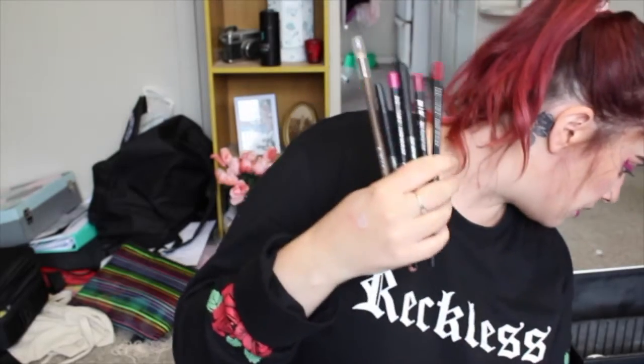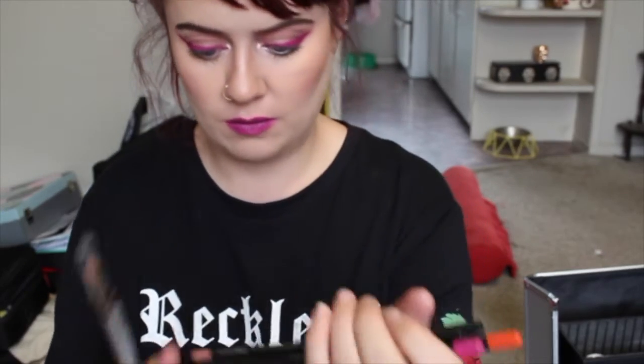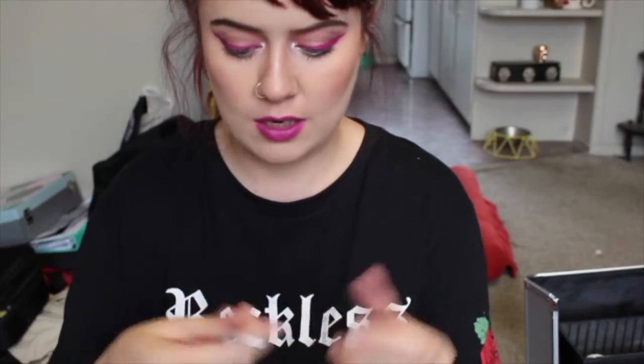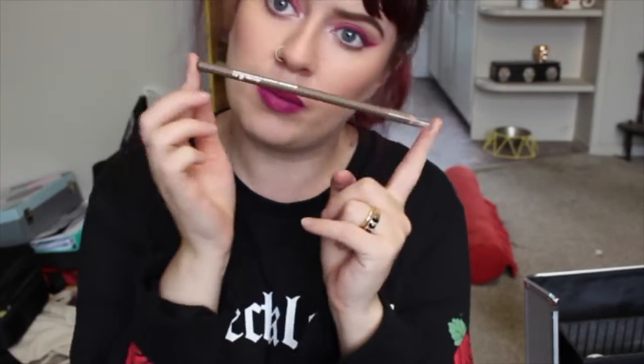I have some lip pencils — I feel like there's more floating in here somewhere. Lip pencils by MIB — I don't know what that is. But basically we just have any color lip pencil you may need. We have a Ben Nye eyeliner pencil in Espresso, so brown, and then a taupe colored eyebrow pencil.